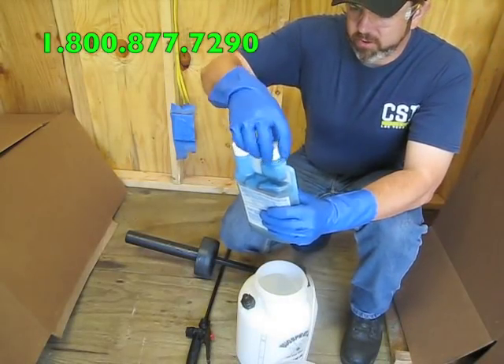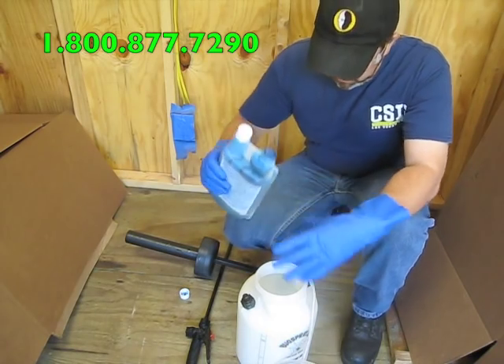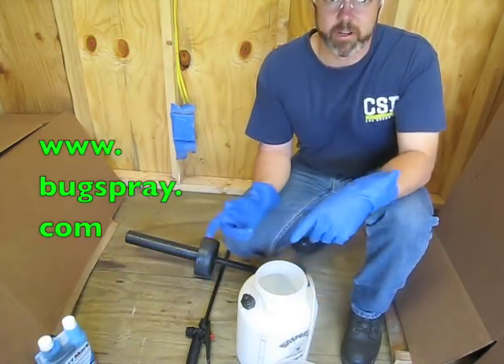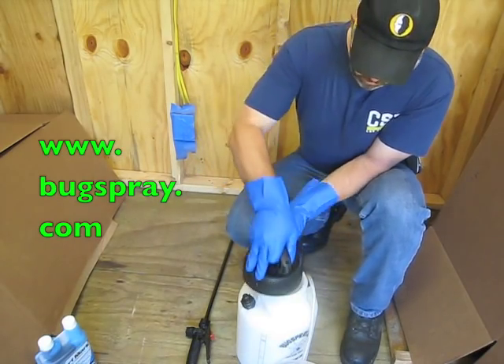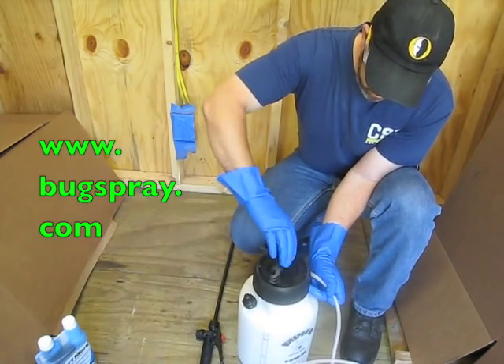Now I'm going to add the dye to the mix. I don't want to put much in here because I don't have a full gallon, so just put a dab or two in here — that should be more than enough. Once that's done, put your top back on and shake it up thoroughly. The Boracare and water is already mixed thoroughly, so the dye will easily mix in at this point with just a shake.